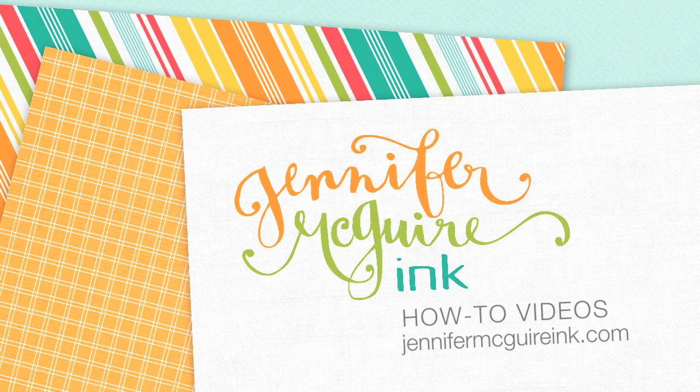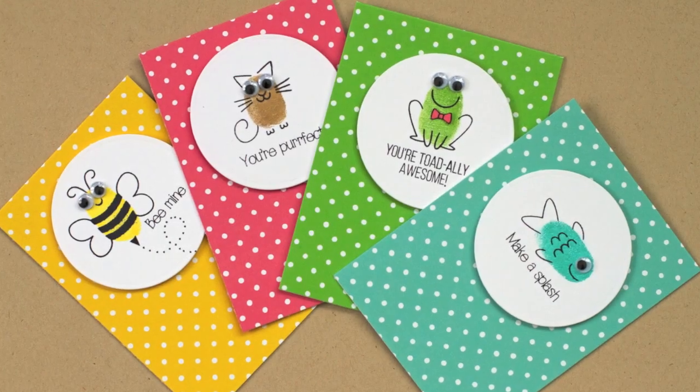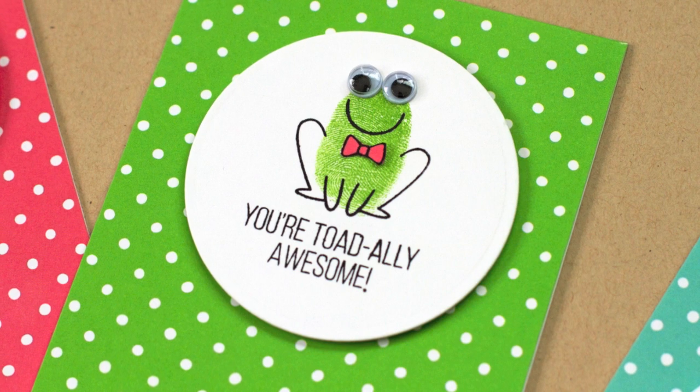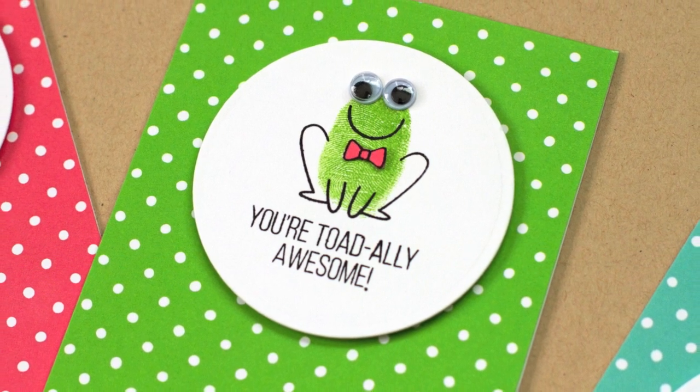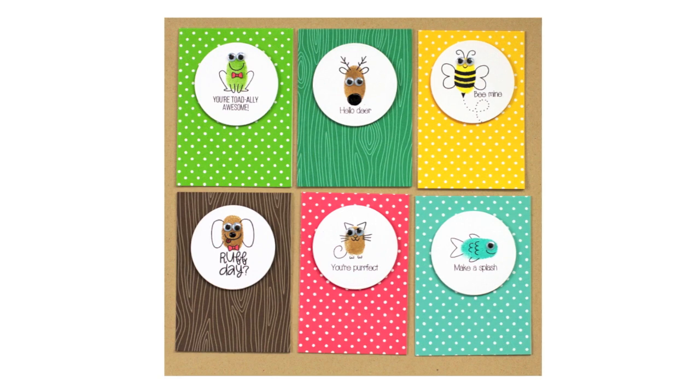Welcome everyone. It's Jennifer McGuire and I have to once again apologize for my scratchy voice, but I'm still sick and hoping to beat it very soon. This video shows some fun cards to make with your kids, or for your kids, or for pretty much anybody. It takes your fingerprint and turns it into fun little critters. There are many possibilities for this and I'm going to show you a bunch of them today and give you some tips on how to get the best images.